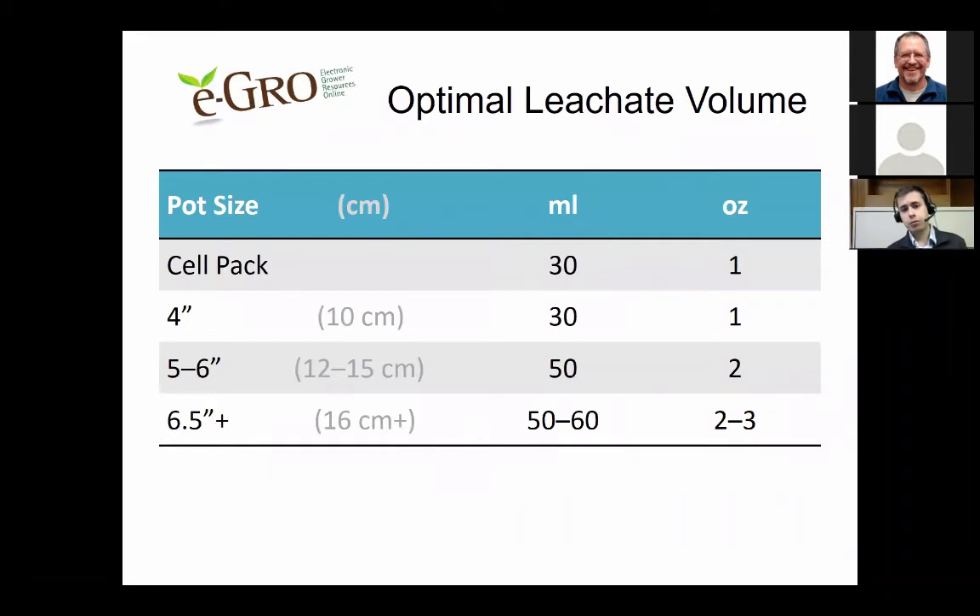Here are the optimal leachate volumes to collect: for a cell pack or four-inch pot, collect about 30 milliliters (one ounce) — roughly the same amount as what you put in. For a five to six-inch pot, collect about 50 milliliters (two ounces). For a six-and-a-half-inch or larger pot, collect about 50 to 60 milliliters (two to three ounces).